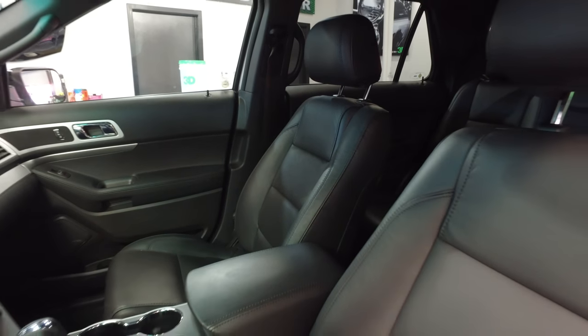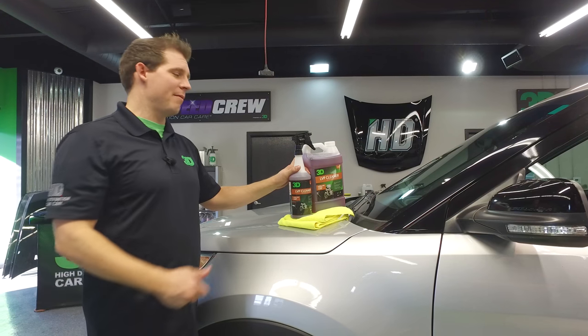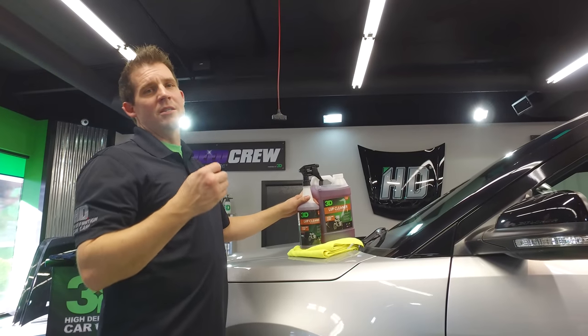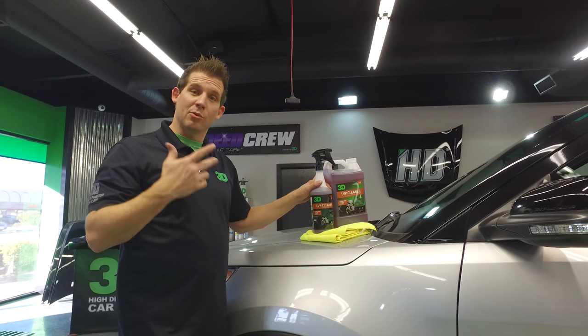It's designed to clean your plastics, vinyls, and leathers safely for the interior and exterior of your vehicle without any harsh chemicals that are going to damage it. It's going to leave you a nice shine and remove those tough stains stuck to your leather, plastic, or vinyl.